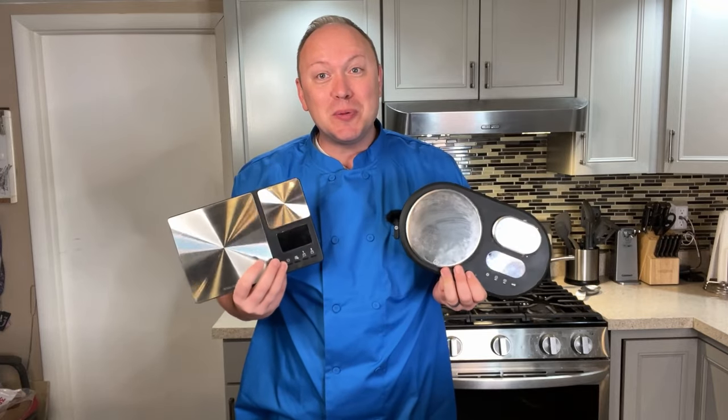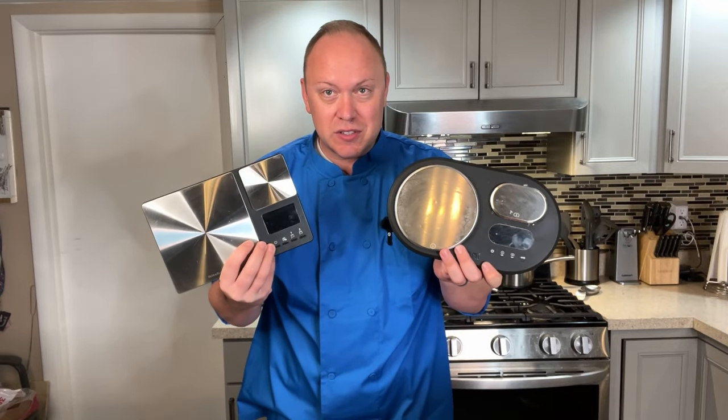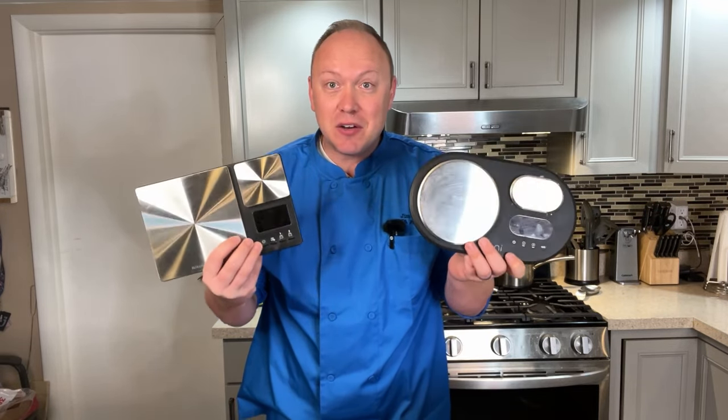I make dough multiple times a week, so I use both of these scales and have used them for well over two years each, with great results. But let's talk about some of the differences.